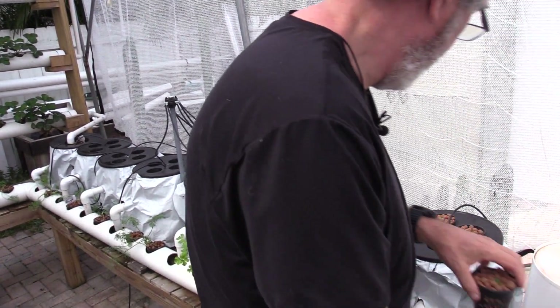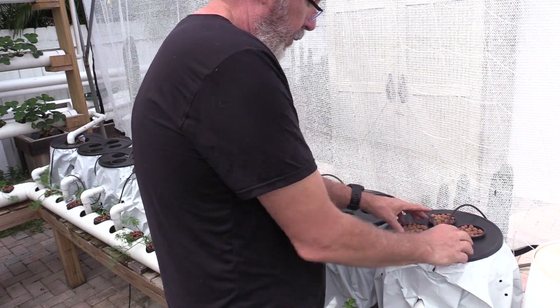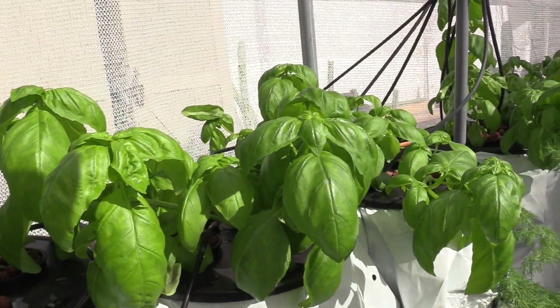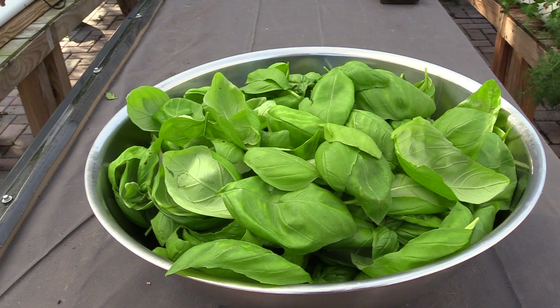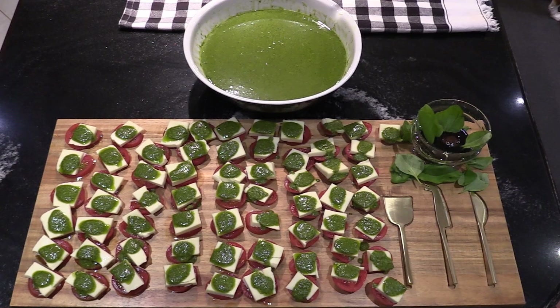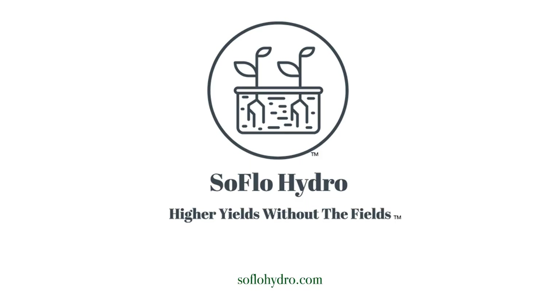We then grow the plants till harvest and finally use them to create an amazing pesto sauce. Enjoy the videos, hit the like button, subscribe to our channel for future videos, and add any comments or questions. Thanks for stopping by and enjoy your stay.